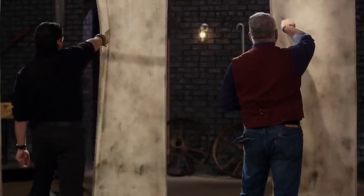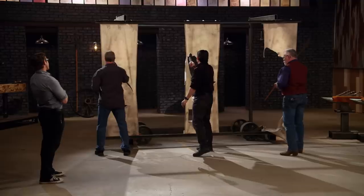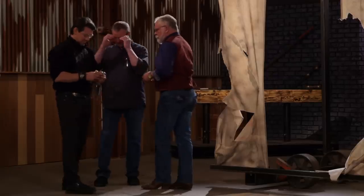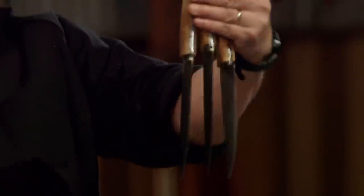All right, Drew. Your turn. You ready? Yes, sir. All right, Drew. There's some areas here that are damaged, and it's exactly those areas that hung up on the canvas. But overall, your blades will cut. Thank you.